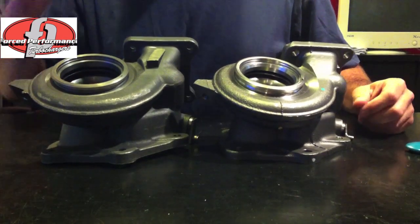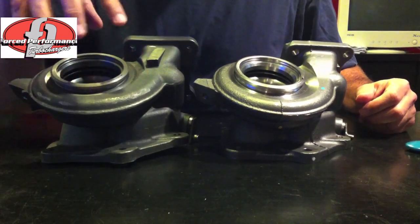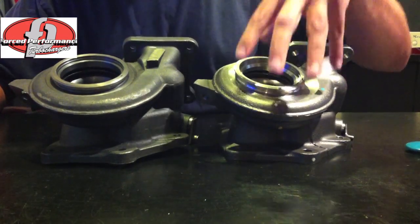This is of course a cast stainless steel and much higher strength. Durability is what we're talking about when it comes to these two housings. This one will warp, crack, and melt much easier and much faster than this one will.